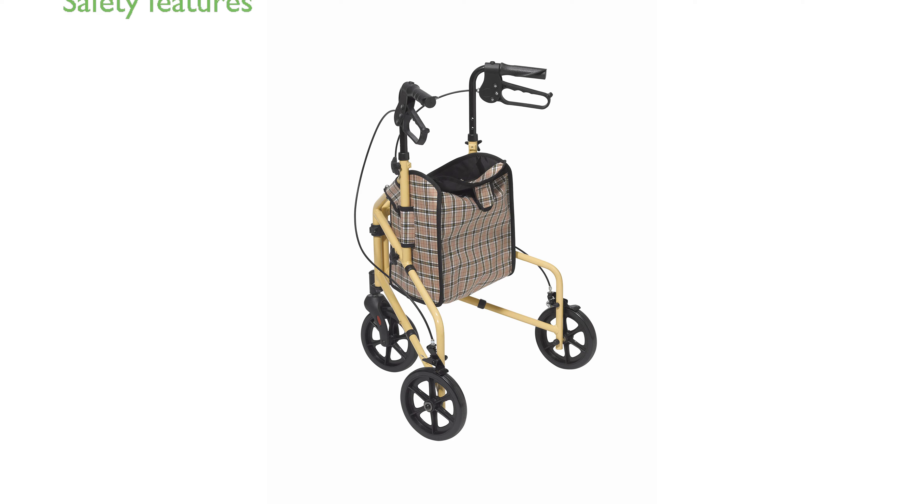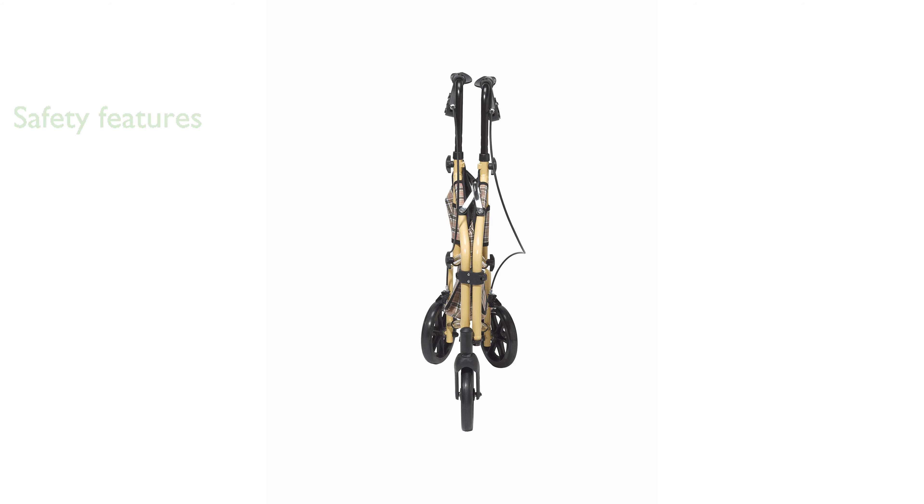Safety is a priority with its special loop lock mechanism crafted from durable aluminum, providing users with easy operation and peace of mind. The adjustable handles cater to different user heights, allowing quick and hassle-free customization for optimal comfort.